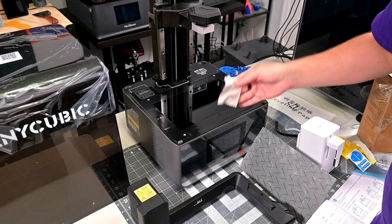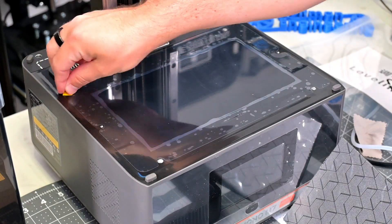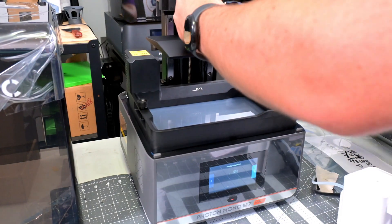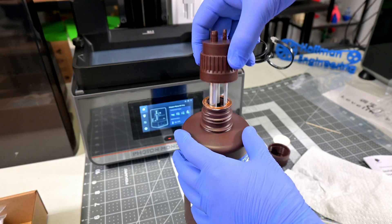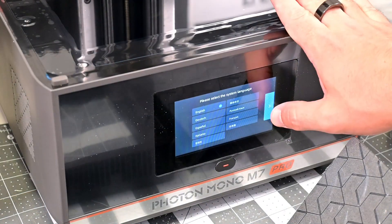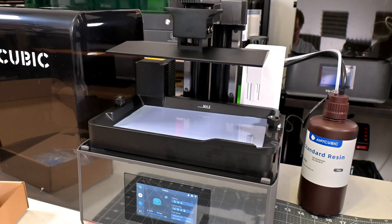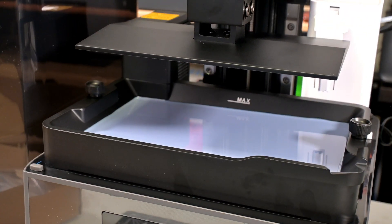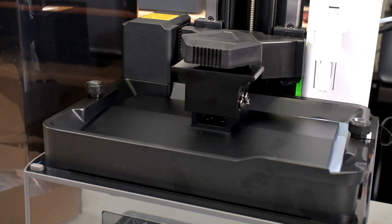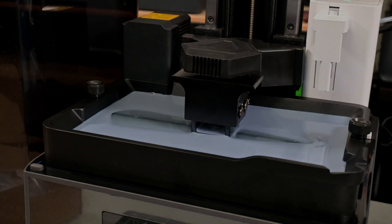Setting up the M7 Pro was a pretty simple process. It is well-packaged with plenty of foam to protect it. The first step is to apply the screen protector, which took a few minutes to align correctly and remove all the bubbles. Then add the resin vat, attach the print bed, plug in the autofill attachment and secure it with two screws. The M7 Pro walks you through the setup process on the touchscreen — after connecting to Wi-Fi, you can check for firmware updates and then start the autofill. The printer comes pre-leveled, and my level was perfect — I never had to re-level the bed during my entire month of testing.